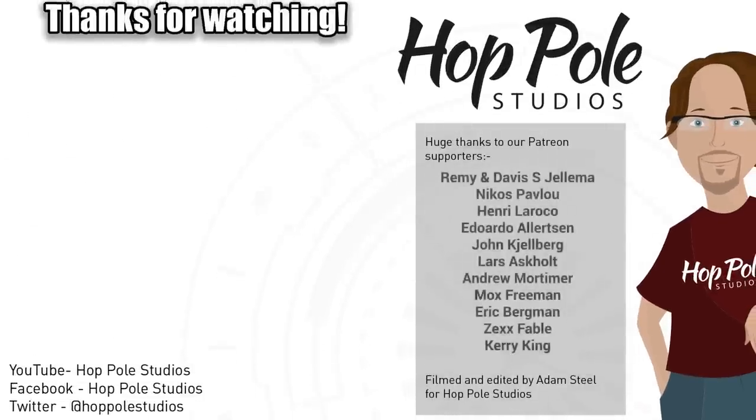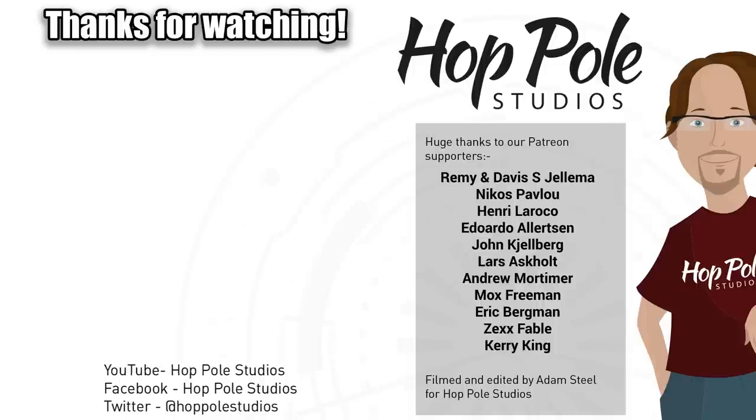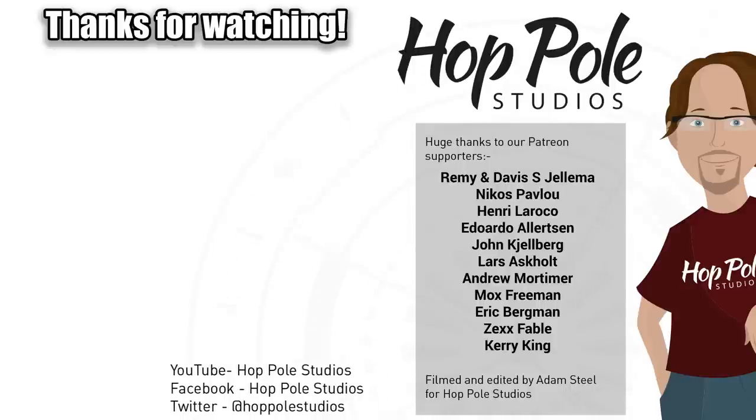I hope you found this useful. Thank you everybody for watching, and I'll see you in the next video. Thanks for watching guys — feel free to check out our other videos, or check out our Facebook, Twitter, or Patreon page, which helps us to make more videos like this.